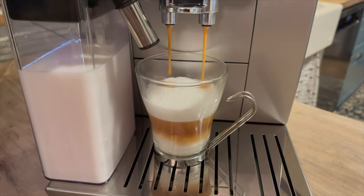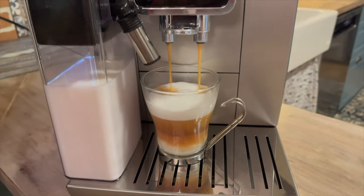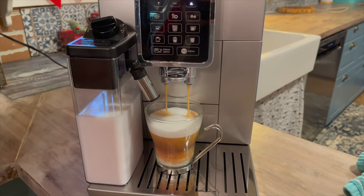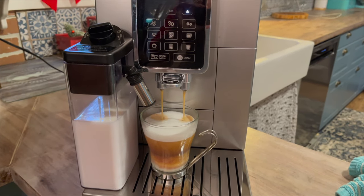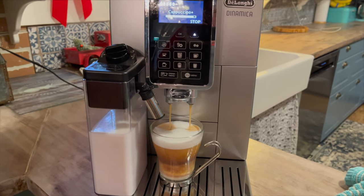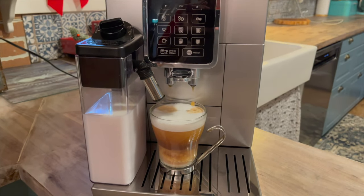There's nothing you have to do to make your drink other than choose something on the menu and place your cup underneath the milk frother. The milk frother works first — it will froth your milk, pour it into the cup, and then the espresso shot will be extracted. Every drink I made in this machine turned out great.